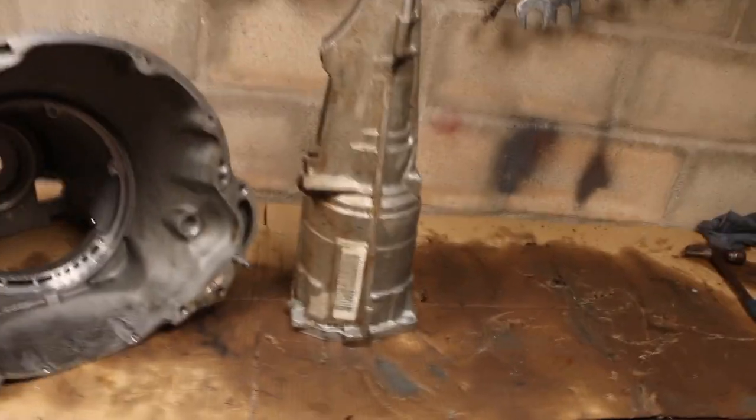It didn't get everything perfectly clean but it did take a lot of the gunk off. I'm gonna go through now and just do some touch-up work on these, and then from there I'll start moving on to that stuff.